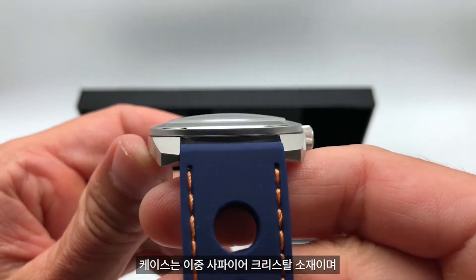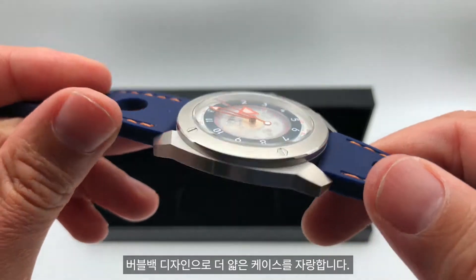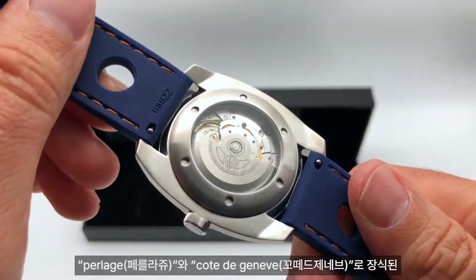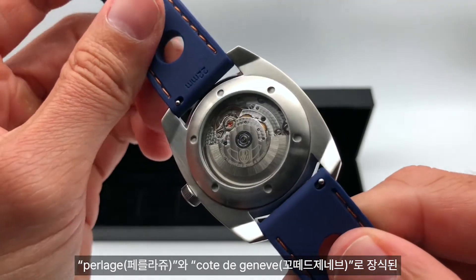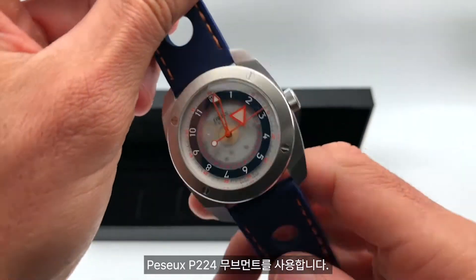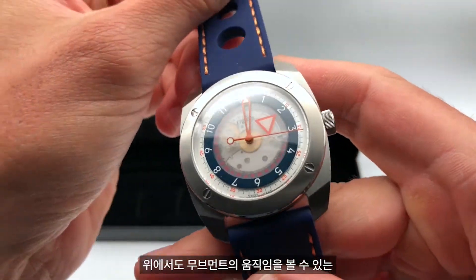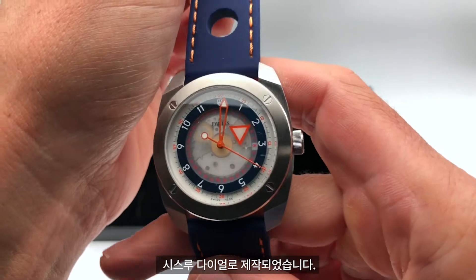The case has a double dome sapphire crystal and a bubble back that makes the watch very slim. It uses a PESO P224 automatic movement, fully decorated with perlage and Côte de Genève finishing. It also has a semi-transparent dial, so you can see the movement from the top as well.